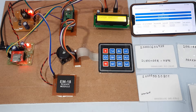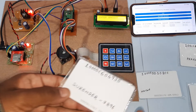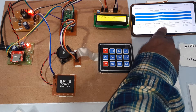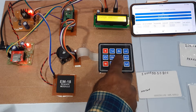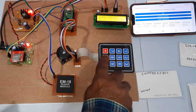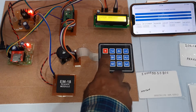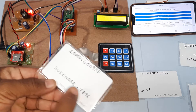Now entering the amount. Using the Surender card — password is 7896, balance is 4000. I will try entering 5000 — it shows insufficient balance. Now I'll show the proximity card and try 500 instead.